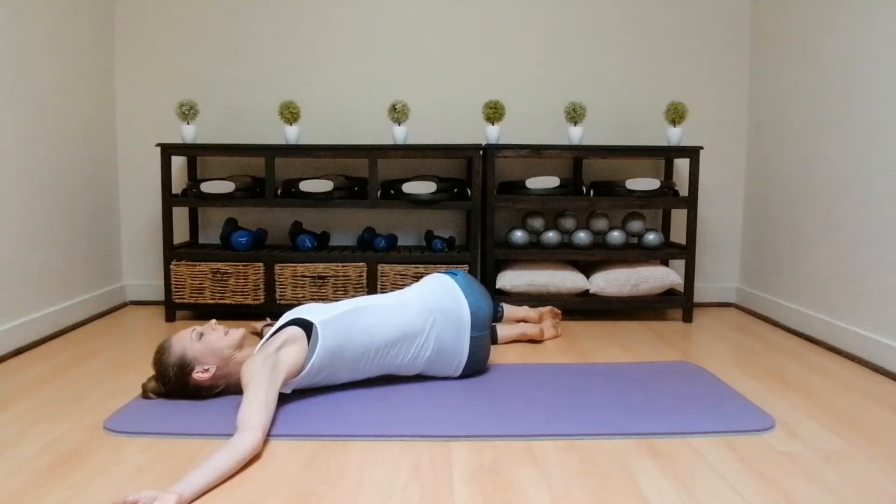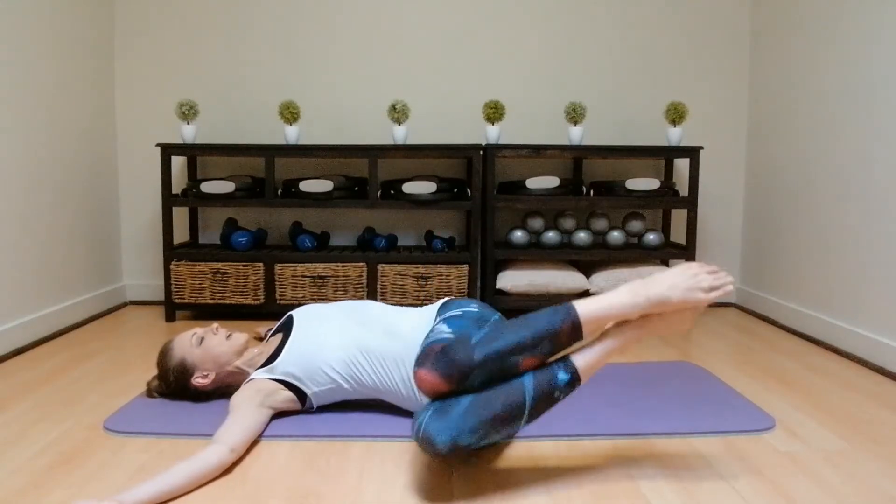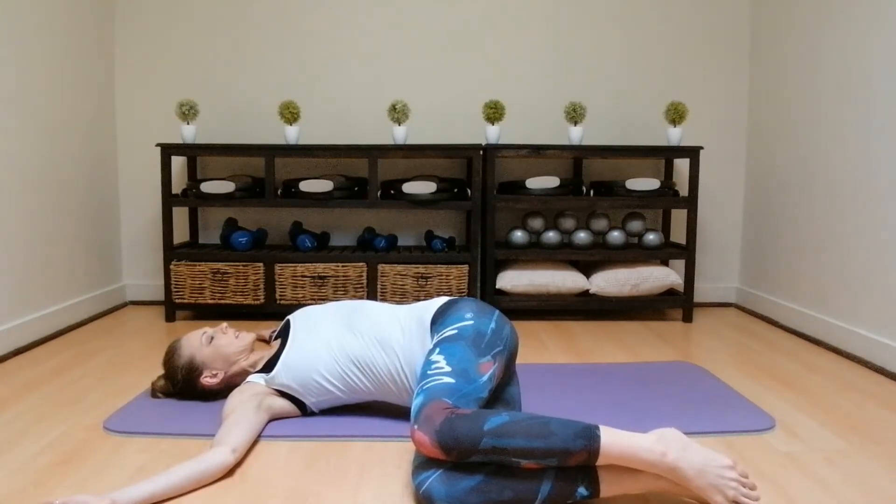7, 6, 5, 4, 3, 2, 1. Bring those legs back to the middle, other side, lifting that hip, making the legs heavy and hold for 10, keeping that shoulder on the floor. 8, 7, 6, 5, 4, 3, 2, 1.